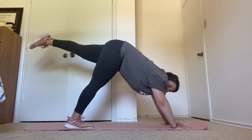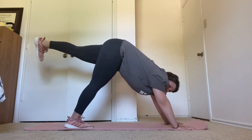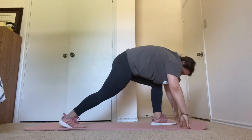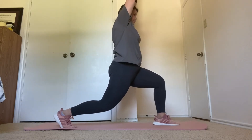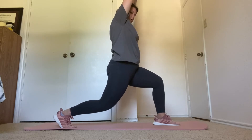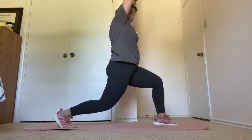Next, we're going into low lunge. Five more seconds. Bring your left foot forward. Get your feet steady here. Low lunge. Ten more seconds. Breathe deeply.